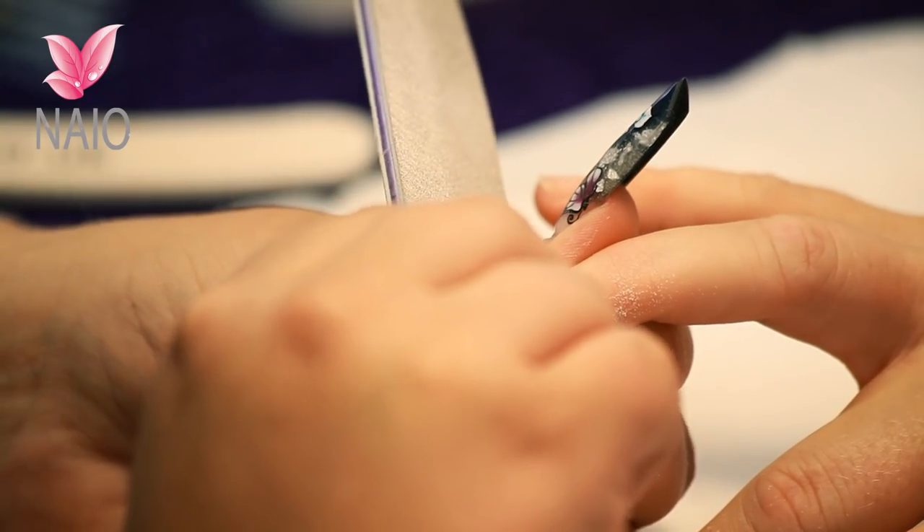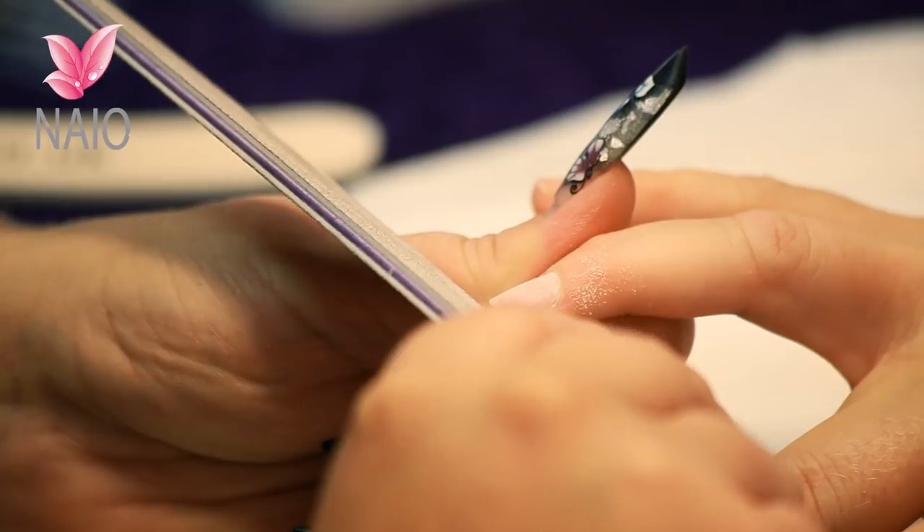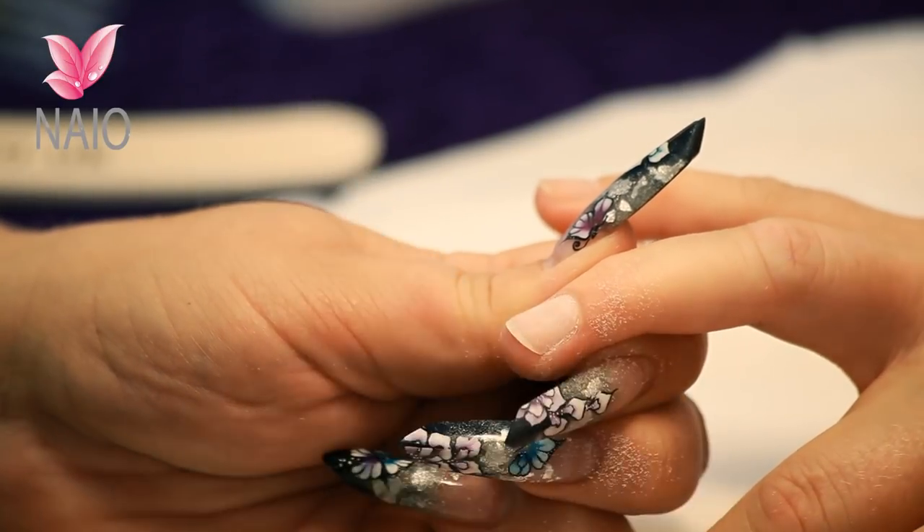The next stage is to file the free edge. We don't need to do it too much because we're going to be using non-blending tips, so we don't need to take that free edge down. All it's to do is just to tidy it up. One direction only because we are filing on natural nail.